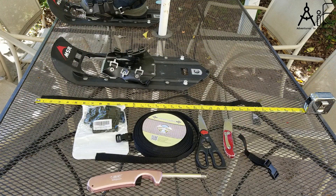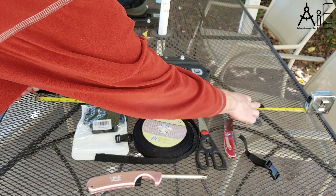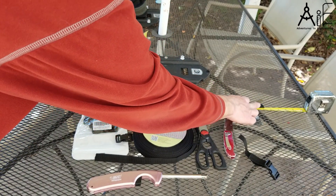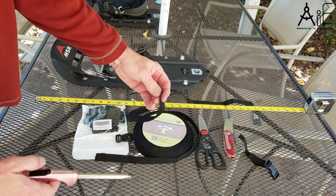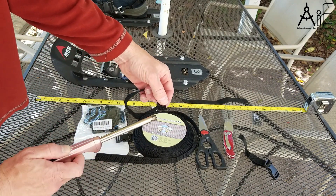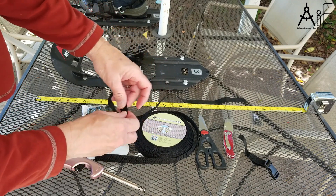First thing we're going to do is start with a piece of webbing about 29 inches, but I'd probably go with about 30 inches to start with. After you've cut it, you're going to take your lighter and cauterize the end of it so that it doesn't fray on the end.